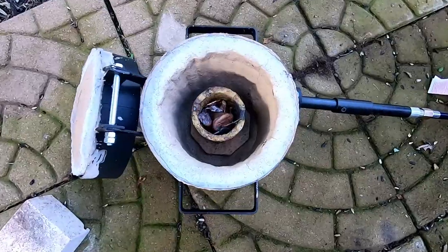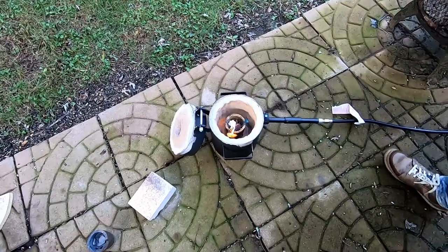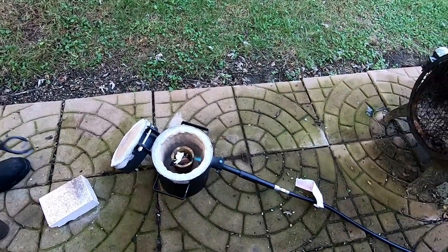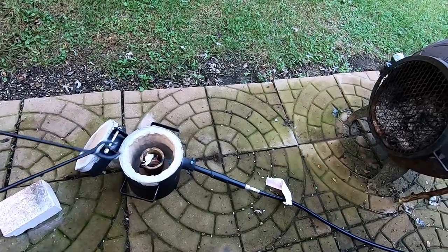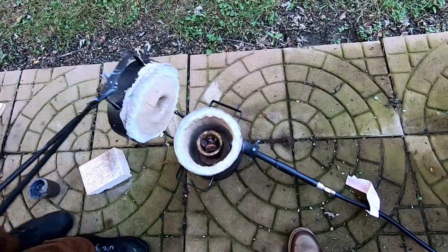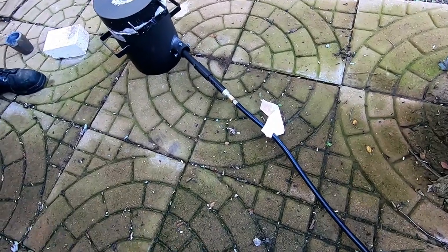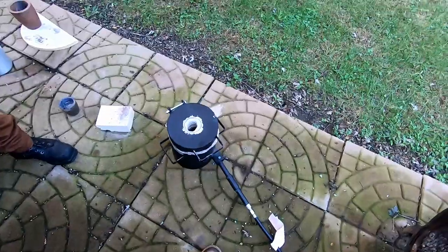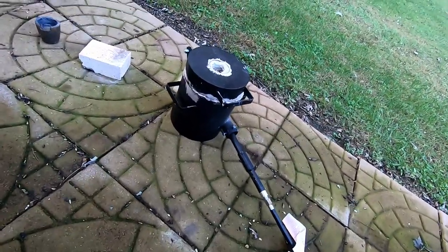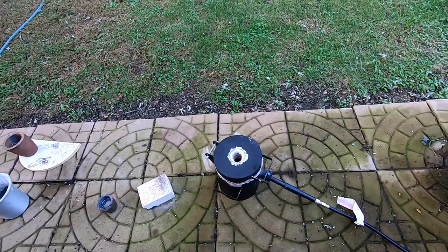The propane is lit and the kiln is cranked up as high as it will go. It'll take a few moments — you can just start to see the heat coming off, and it's starting to flame and turn red hot. We'll come back in a few minutes.